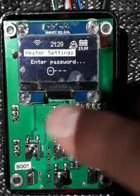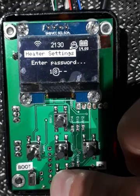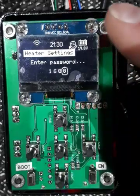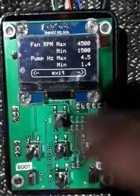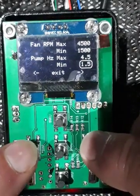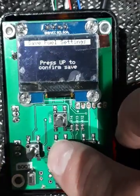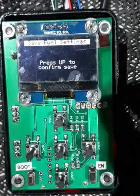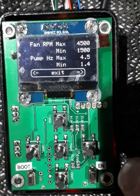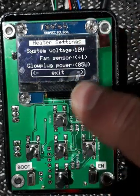Press the up key and enter the password — it's the standard 1688. Enter each digit and move to the next, then press OK with the center button and we're in. We can now go in and adjust these values as we see fit; pick which one you want and adjust it. If we press the center button it says 'hold up to confirm save', so you have to press that to store it. We can also move across to the other screen which lets us deal with the voltage the heater will run at.